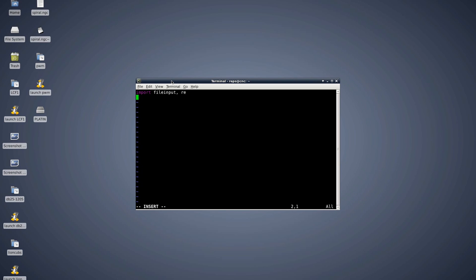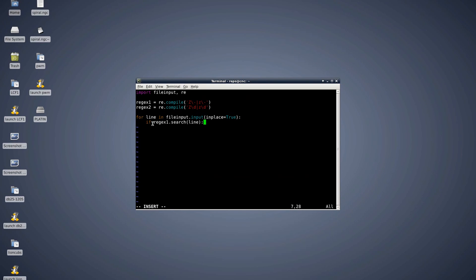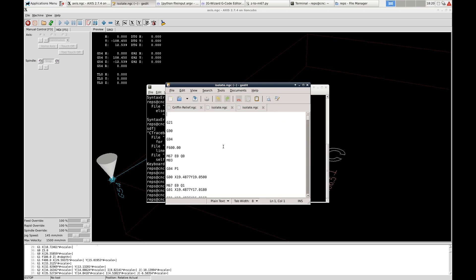I'm using the fileinput library to iterate through the lines of the input file — that defaults to the command-line argument array. With the in-place flag in the constructor, the standard output is redirected into the file so you can edit it in place. If a z-movement below zero is found in a line, I replace the entire line with the M67 command that turns on the output, and vice versa. For gcodes where composite movements of z and x or y are present, a more sophisticated solution is required, but for a quick test this will suffice. It adds some unnecessary new lines, but LinuxCNC doesn't care about those at all.